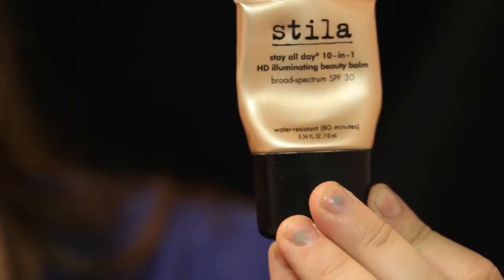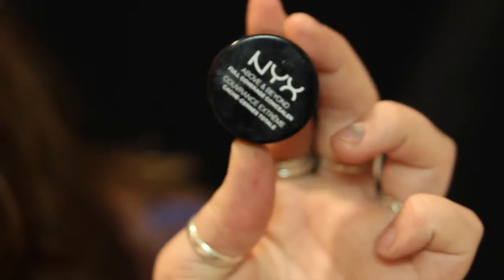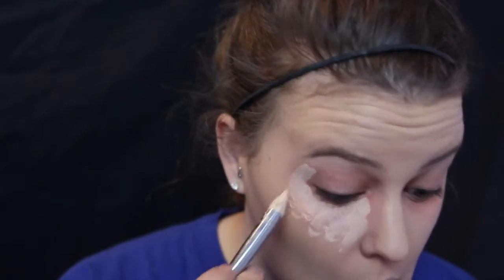Next, for my foundation base, I mix together my Stila Illuminator and my Revlon Colorstay Foundation, and then I just use my Beauty Blender to blend that all in. Now I'm going in with my NYX Above and Beyond Full Coverage Concealer, putting that over my under eyes again and on any red spots I want to conceal, just to cover up the green and the red that we already did.